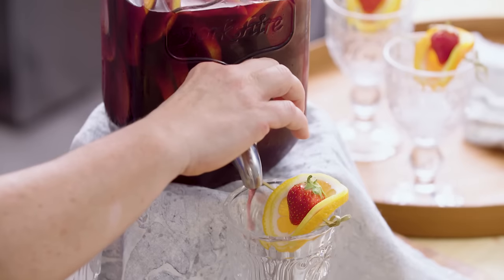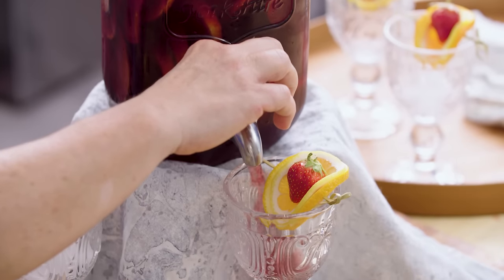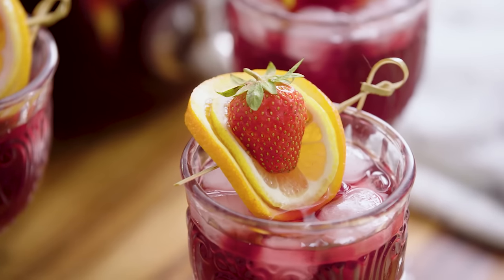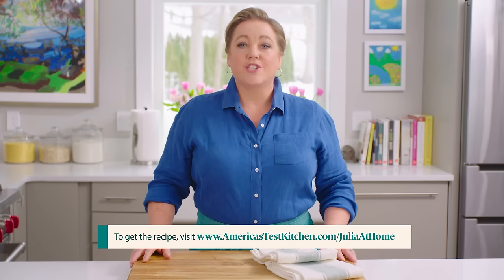Into my favorite glasses — sangria makes everything better. We're excited to cook this week, and while you're at it, hit that subscribe button. You can get today's recipes and more for free at our website, americastestkitchen.com/juliaathome.